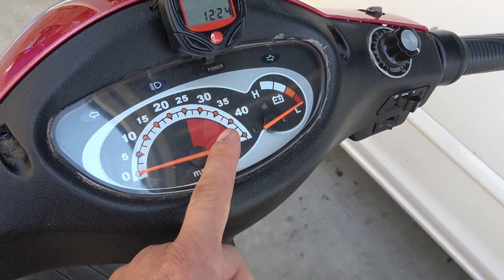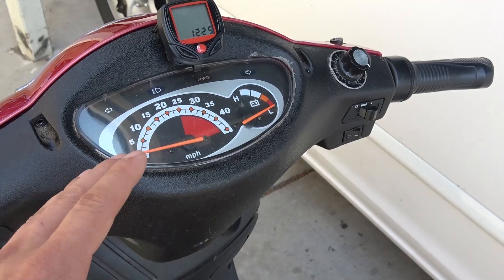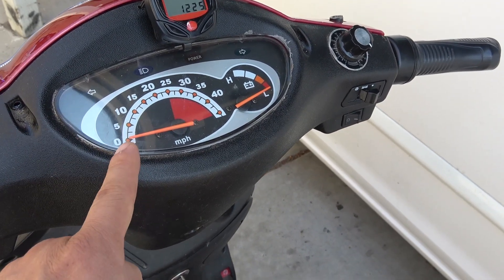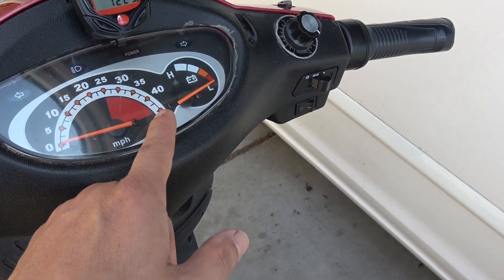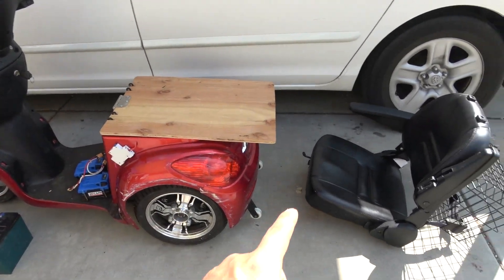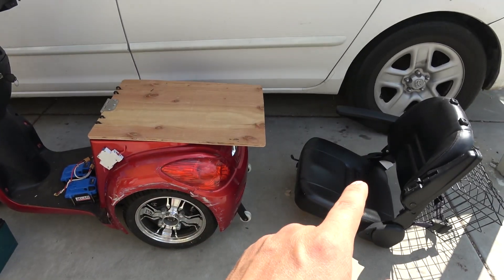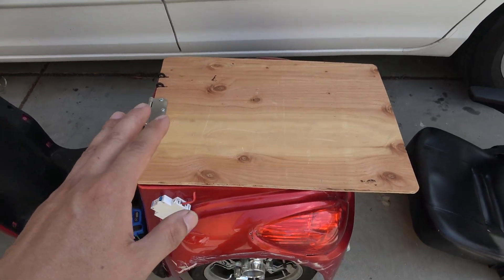Let me show you one funny thing about this scooter — take a look at this speedometer: maximum speed 45 miles per hour. This scooter is made for disabled people mostly, so I don't see the reason why you'd need to drive at 45 miles per hour. I've done some mods to the scooter — I have removed the original seat since it's heavy and I don't need it anymore.